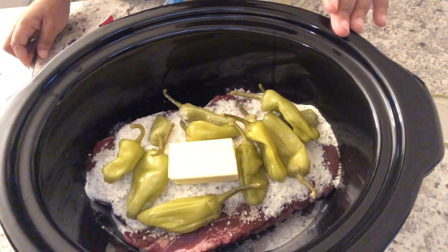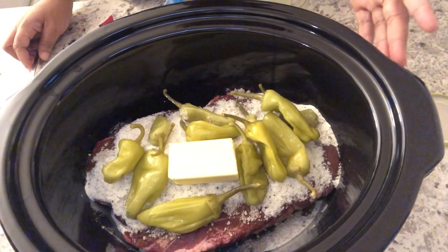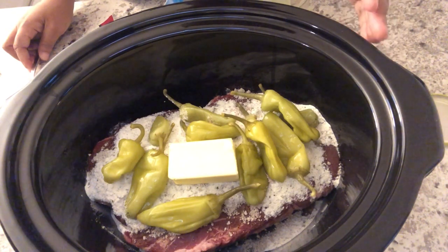In case you're wondering, these peppers are not spicy at all, at least to us. They just add a really good flavor. I'm going to cover up my crock pot and cook this on low for about eight hours.